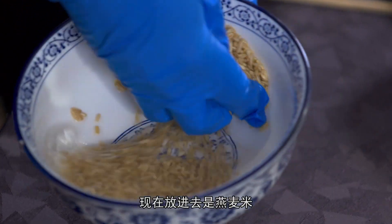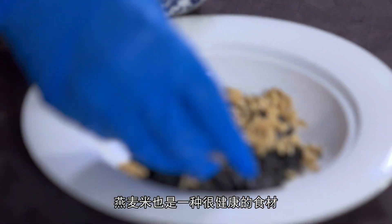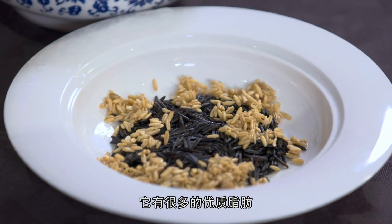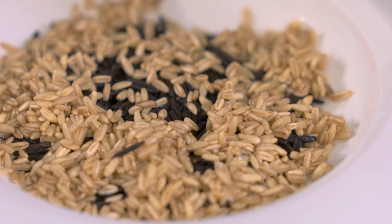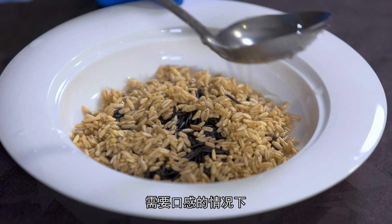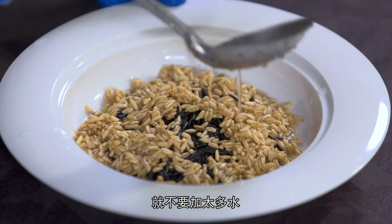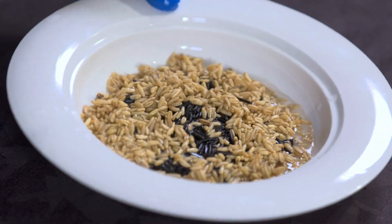现在放进去的是燕麦米，燕麦米也是一种很健康的食材，它有很多的优质脂肪。加一点水放进去，口感情况下不要加太多水，稍微有一点水就可以了，然后蒸一蒸。